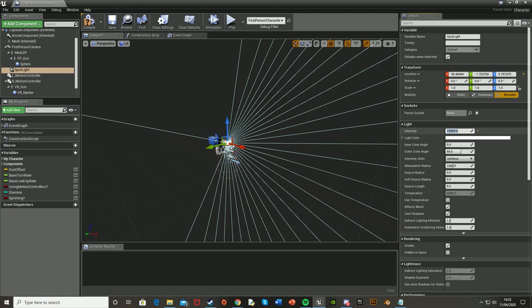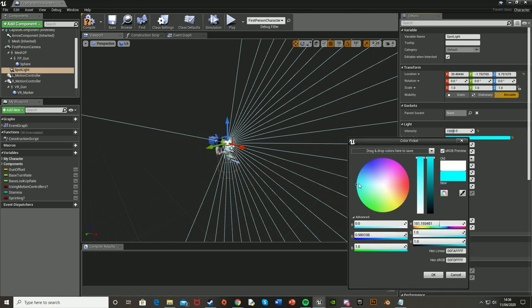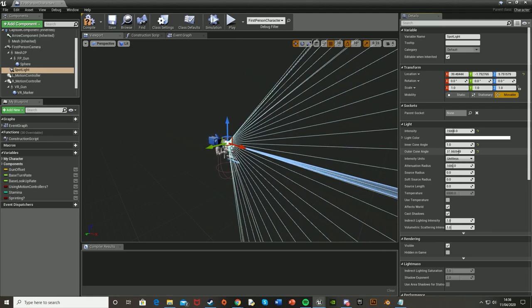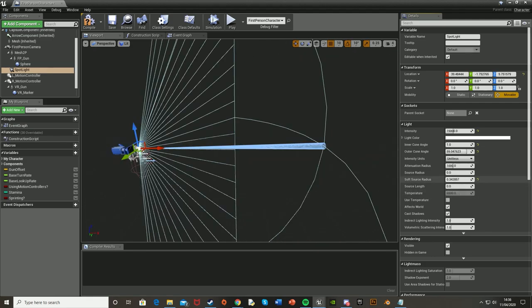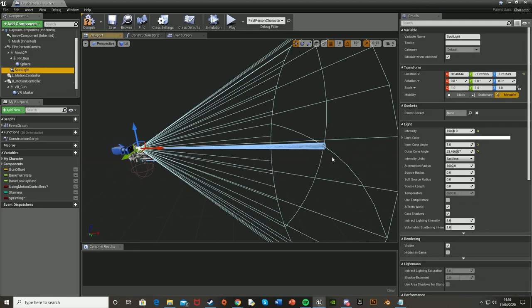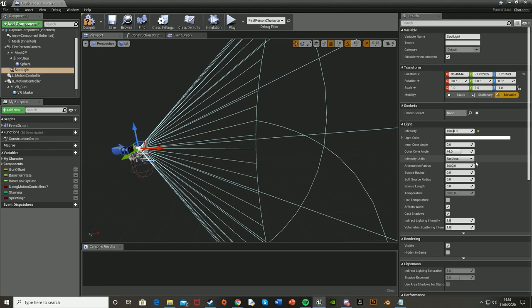You can experiment and find the right intensity that works for your scene, as your scene may be darker or brighter than mine. You can also change details such as the shape, size, how far the light reaches, and the color of it. For example you can change the color to red, blue, whatever — I'm going to leave it as white. You can also change the inner cone angle, outer cone, the length, how far it goes, radius — all of this. But I'm just going to leave it as default.